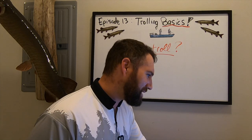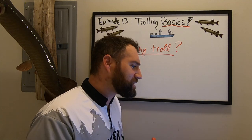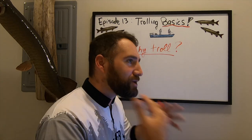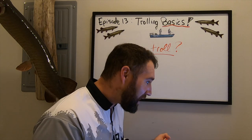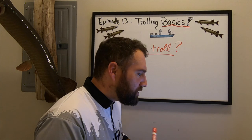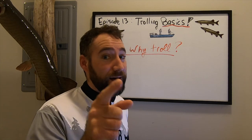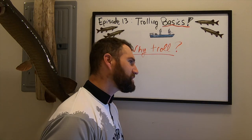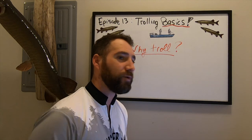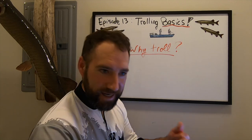If you want to cover water quickly, try trolling. And this is not just a 'when the shallow bite is slow, go deep and troll' thing — you can troll shallow too. When you want to learn your water quickly, go trolling. A lot of clients and friends text me, 'We just bought a property on so-and-so lake, what should we do?' Go trolling. Trolling allows you to learn your water quickly and catch fish in the process.